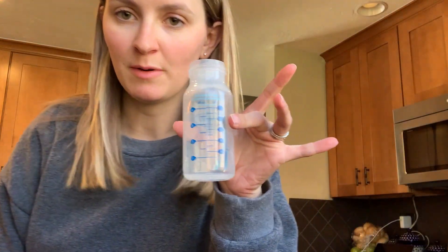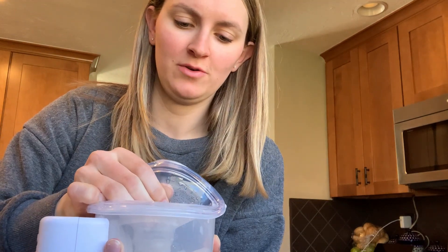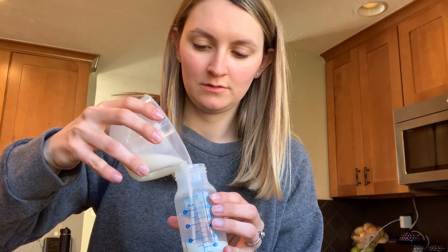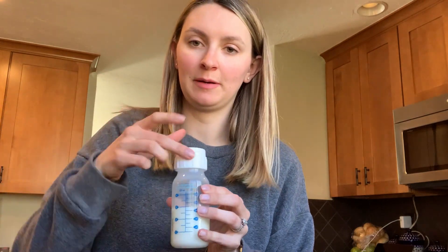Now that you got to see me pumping and feeding the baby, here is the milk that I got — I think it's about two ounces. I'm going to pour it into one of these bottles so I can tell you exactly how much it is. I'm going to take this piece off right here, peeling it slow so I don't spill. I'll pop this off and pour it in — it's almost three ounces.